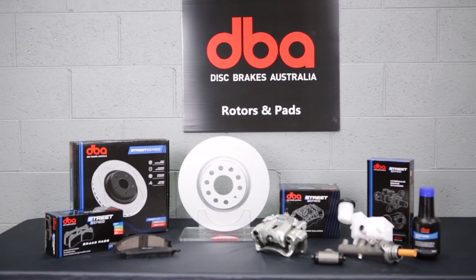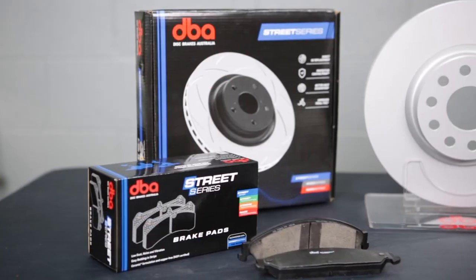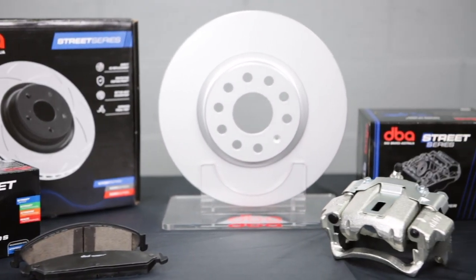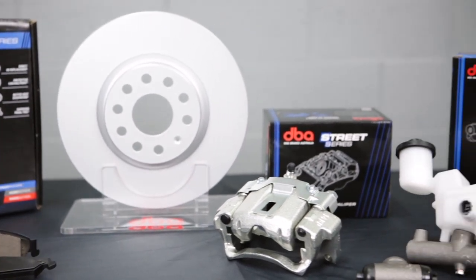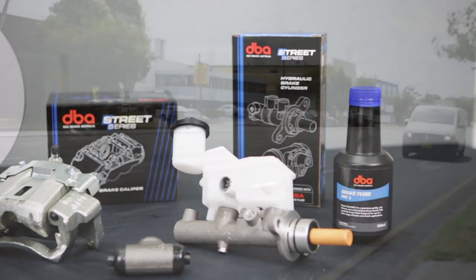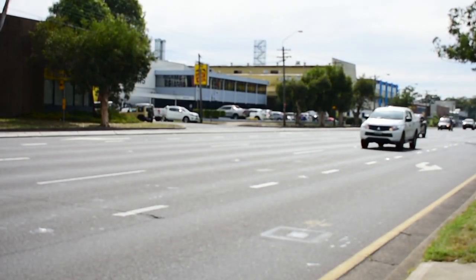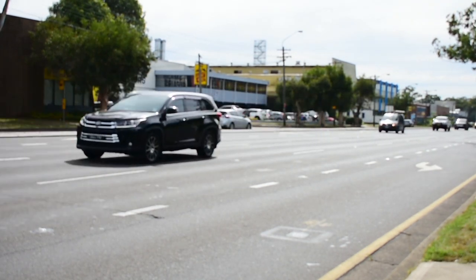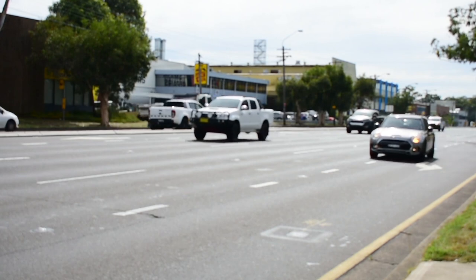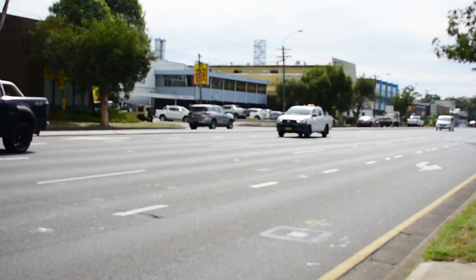Disc Brakes Australia are a leader in innovative automotive braking technology. Today, we take a closer look at the Street Series Brake Pad range, which has been introduced to complement the well-established Street Series Brake Rotor range. At a competitive price, these brake pads cover over 98% of the Australian car park, are developed specifically for the application, and often offer superior technology and performance over the original part.